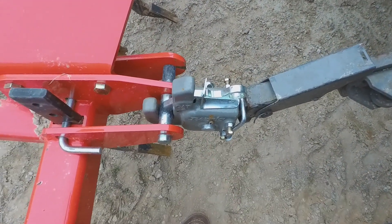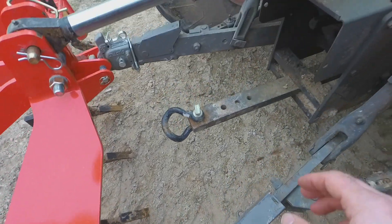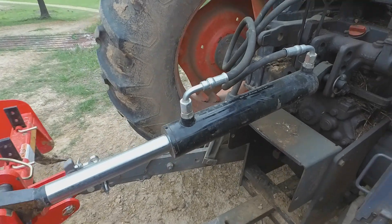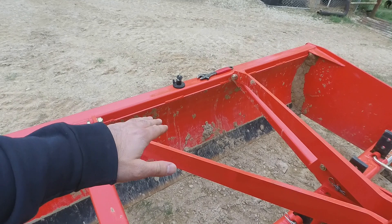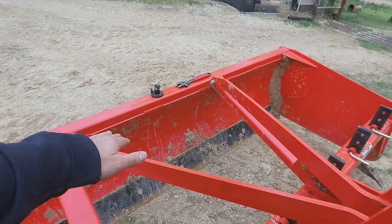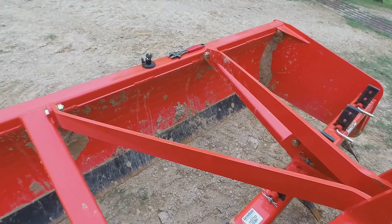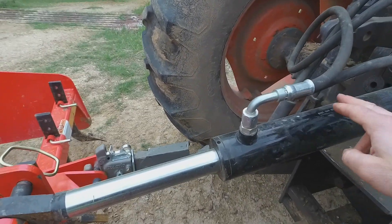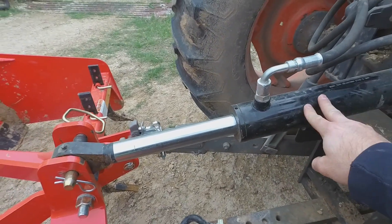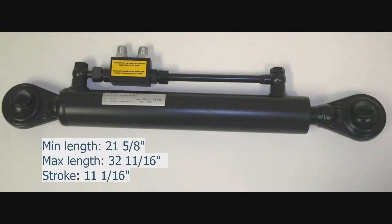This is a 12-inch stroke, and that worked fine when I didn't have the Pat's quick hitch devices on here. I still have enough to kind of do what I need to do, but what I've noticed with the box blade is I can't really tilt it back enough to just engage that back blade — I run out of cylinder stroke. So that got me looking again at these, and I ordered one.